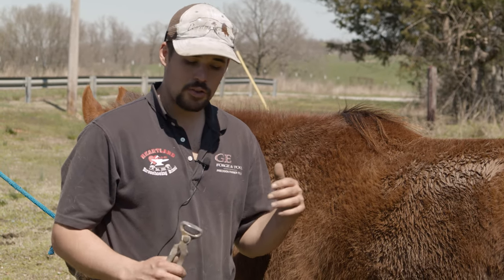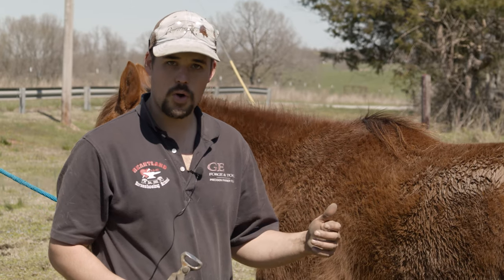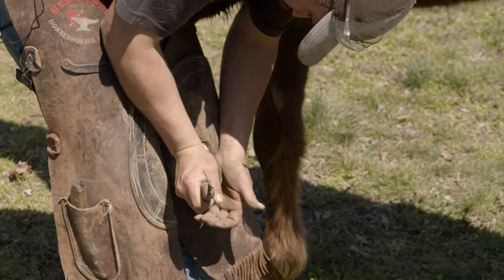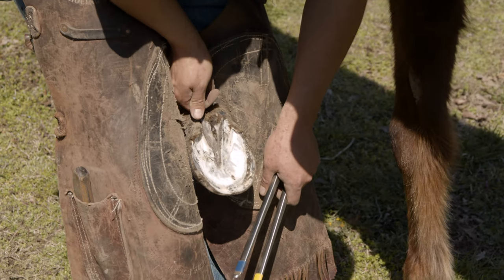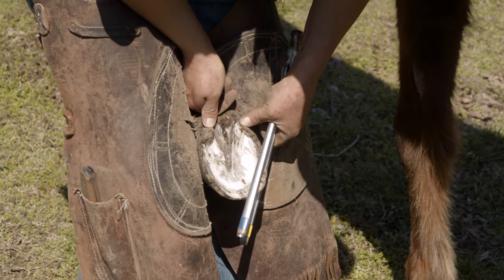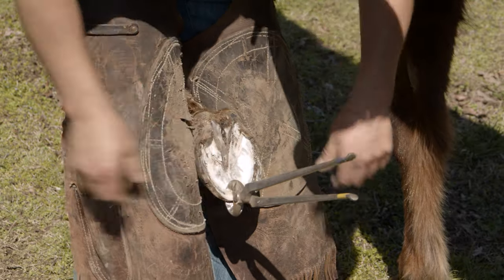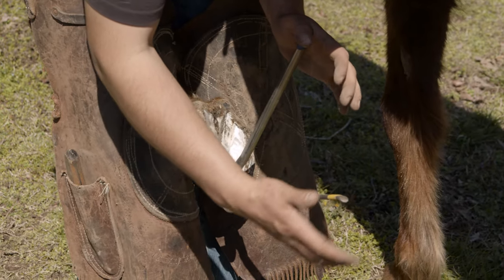Whenever I'm trimming feet, I like to rasp minimally. I'll take a nip, look at that foot, rasp only my high spots. There are occasions where I don't rasp the foot at all because I got it flat enough with my nip — and that's something I can only do with superior quality nippers. This foot's kind of high outside, so I'm going to imagine where I want to come out with my nippers. Every time I nip, I've got a laser plane on this foot and I'm aiming the face of that nipper to where I want it to come out.